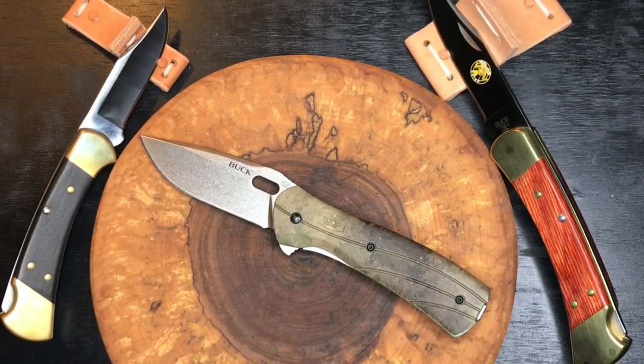Welcome back everyone to the EDC Den. I am in a Buck mood today, and that is a good thing — we're going to check out a couple of Buck knives here.